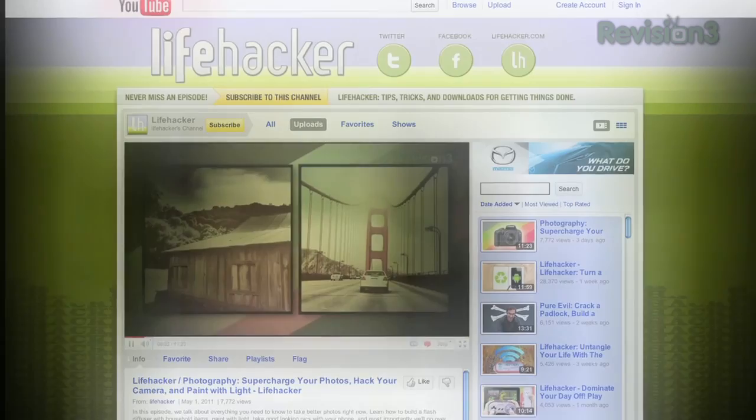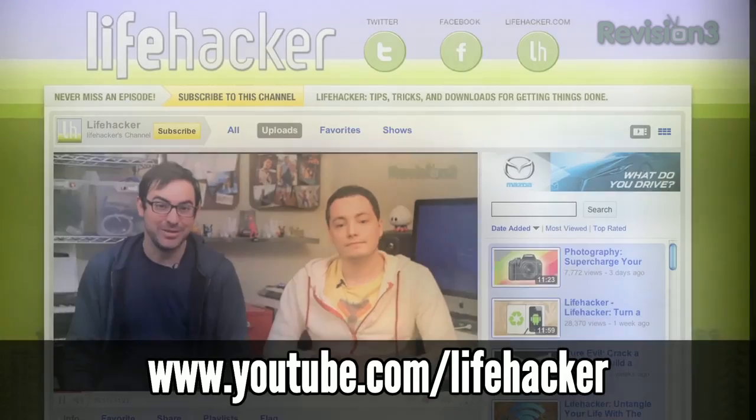Enjoying the show? Subscribe to Lifehacker on YouTube at youtube.com/lifehacker for the latest videos as soon as they're available. That's it for today's episode. Happy eating!